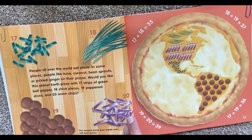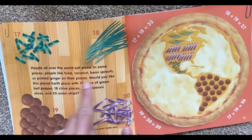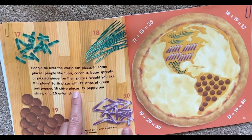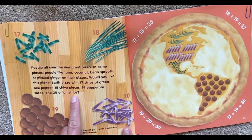People all over the world eat pizza. In some places, people like tuna, coconut, bean sprouts, or pickled ginger on their pizzas. Would you like this planet Earth pizza with 17 strips of green bell pepper, 18 chive pieces, 19 pepperoni slices, and 20 onion strips?